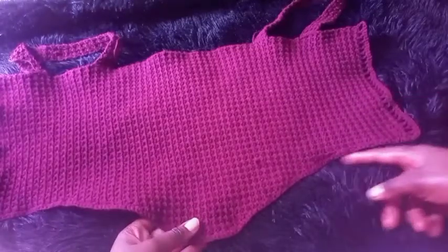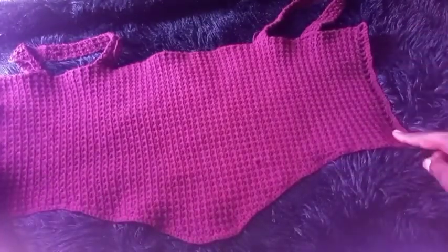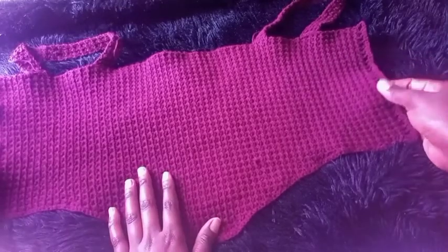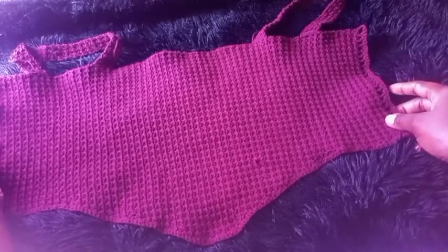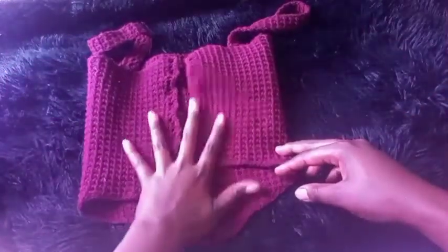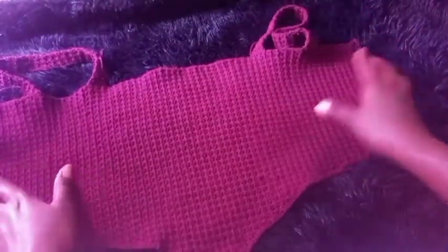After that we'll be making rows of decrease, then lastly constant rows. Then I'll be showing you how to make this point over here — this is where we'll be adding the strap. It will be at the back of our top, and then we'll be making some sleeves.